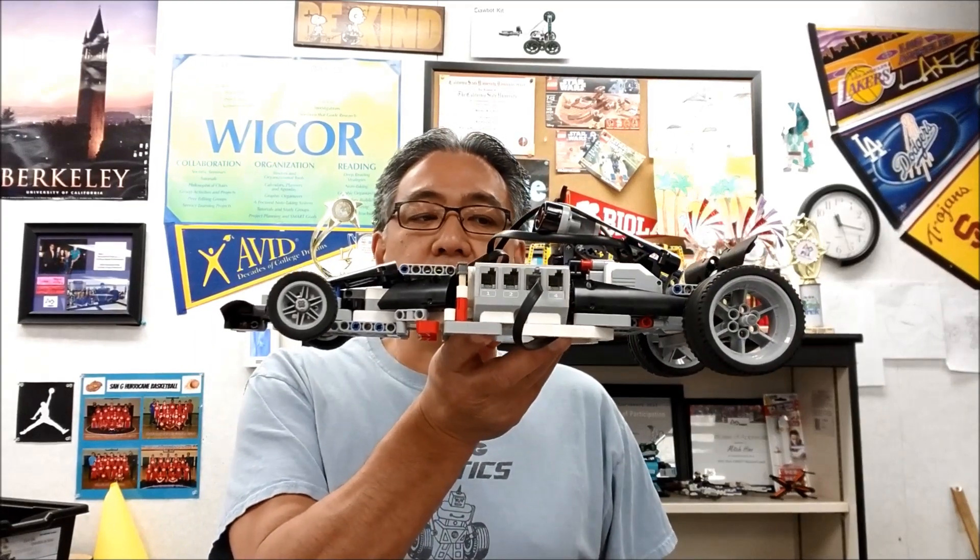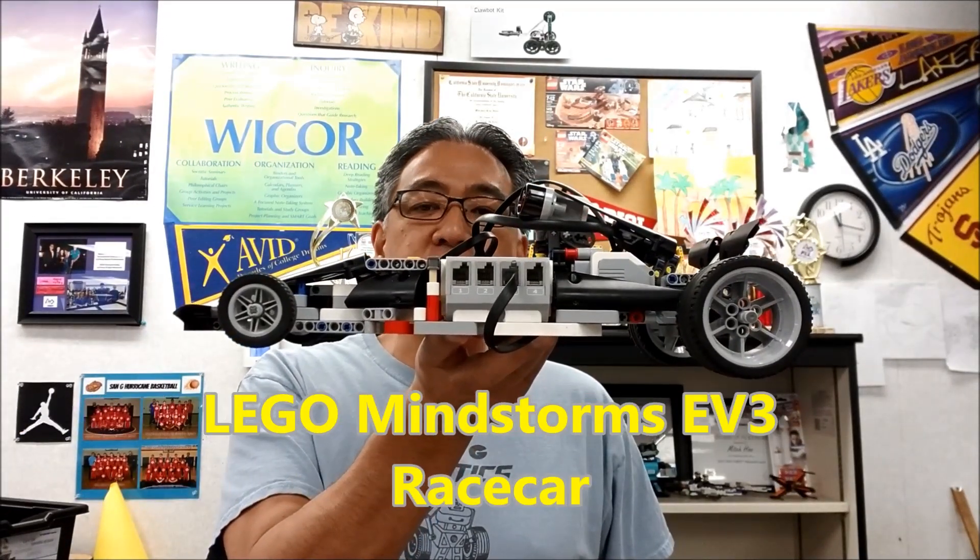Hey everybody, what's going on? It's Mr. Hino with Mr. Neal's LEGO Robotics. I'm so excited to show you guys the LEGO Mindstorms EV3 race car.